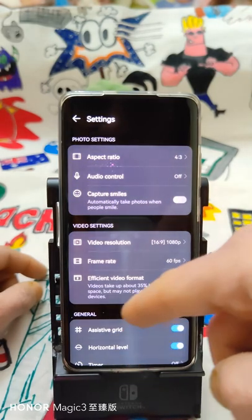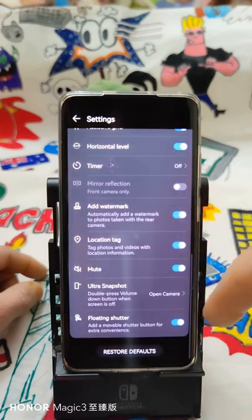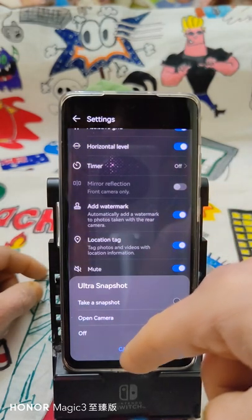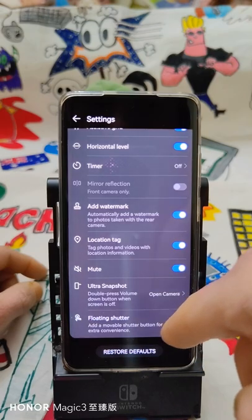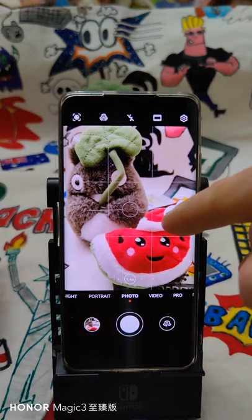Video resolution options, timer, watermark, mute, and the function to apply when you use the ultra snapshot.